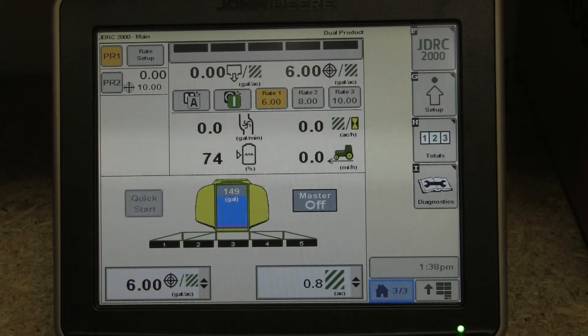Austin Thorne here today with Tri-Green Equipment. We have the new John Deere Rate Controller 2000 loaded up on the 2630. We're going to get into a little bit of the new features and the functionality of this product.